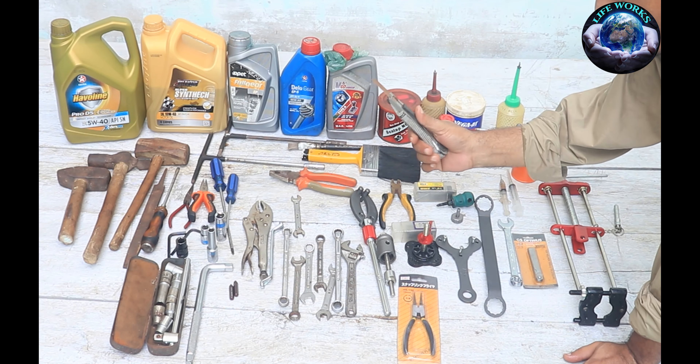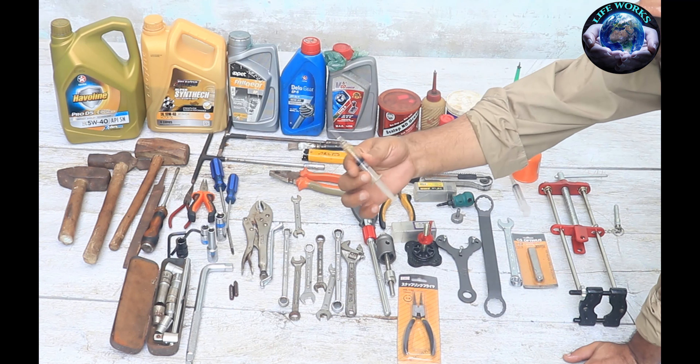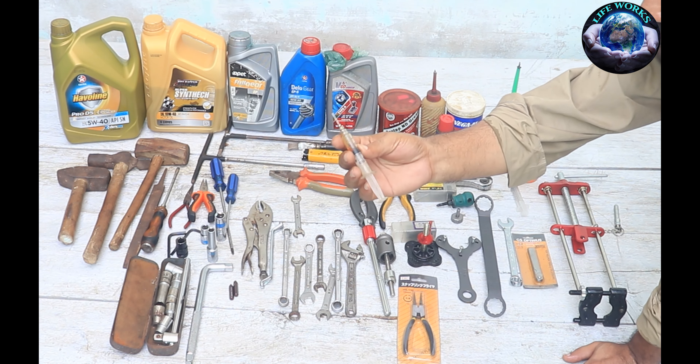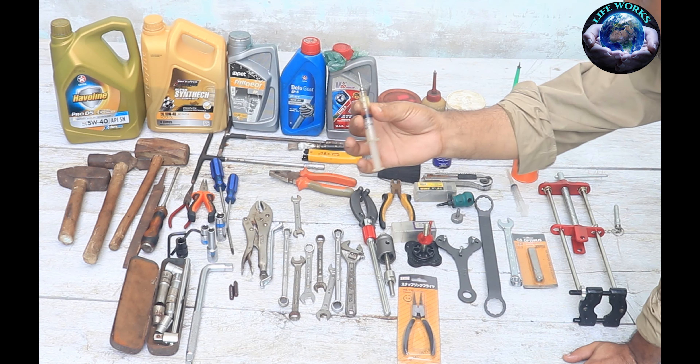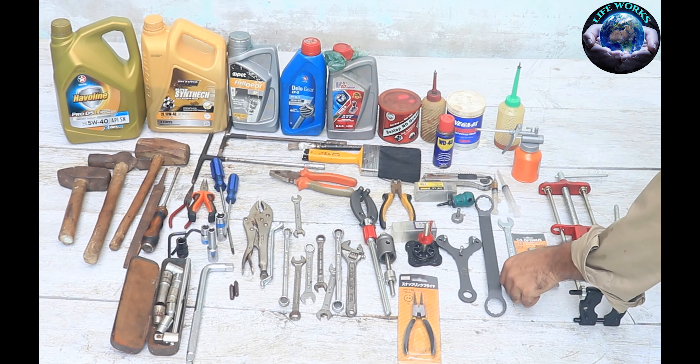This is a cutter. And these are two syringes with a needle. They are used for bench work. We use these for the accelerator cable and clutch cable. I use a needle with this tool. This is the 17mm spanner.